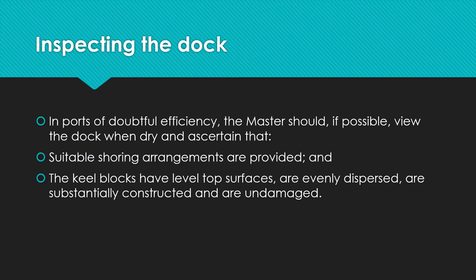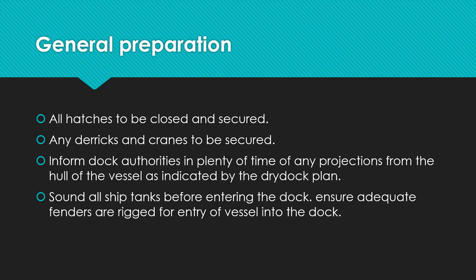In terms of inspection of the dock, in ports of doubtful efficiency the master should, if possible, view the dock when dry and ascertain that suitable shoring arrangements are provided. Once the water has been drained out and the vessel is sitting comfortably on the blocks, the master and senior officers should go down and check that suitable shoring arrangements are provided, the keel blocks have level top surfaces, are evenly dispersed, are substantially constructed, are undamaged, and that the bottom of the vessel is undamaged.